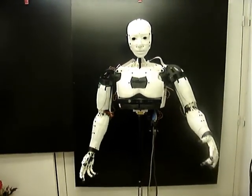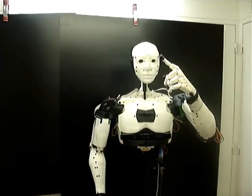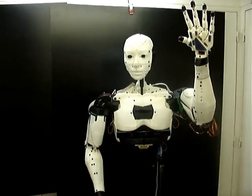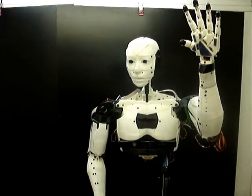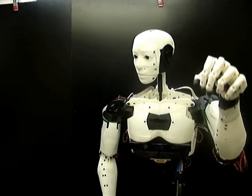There's one servo moving my mouth up and down, two for my eyes, and two more for my head, so I could look around and see you there.